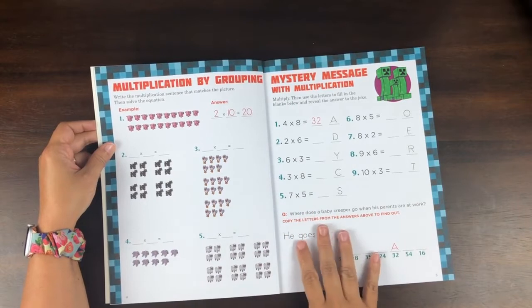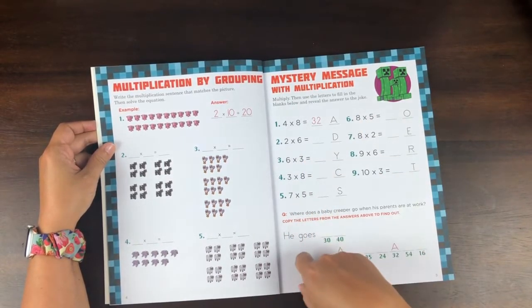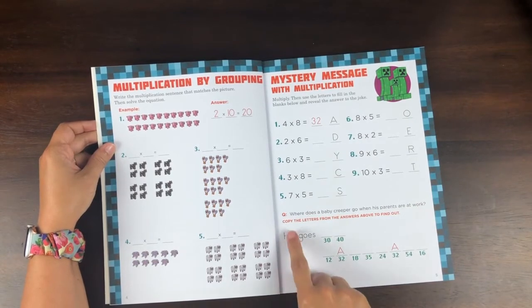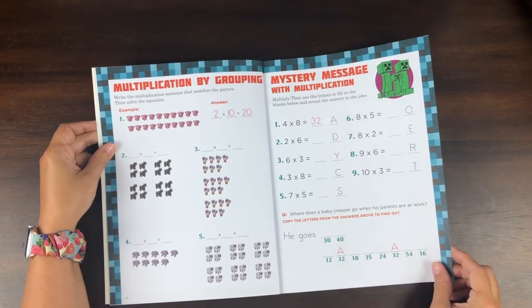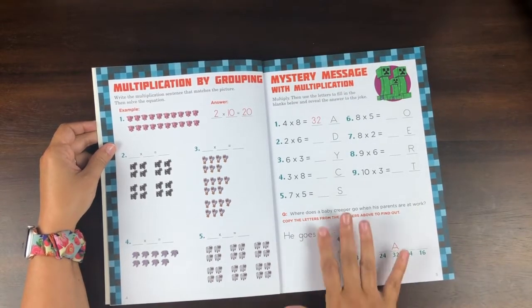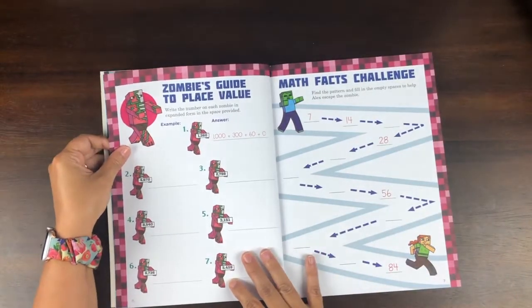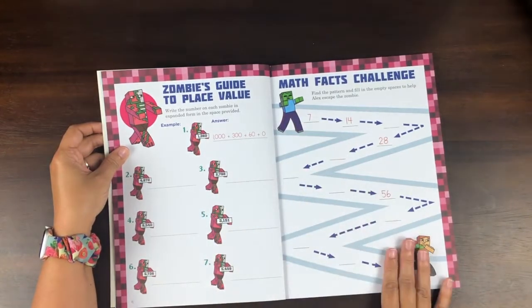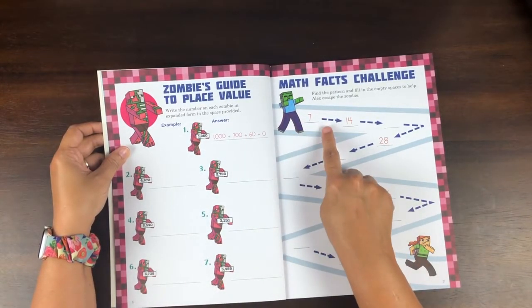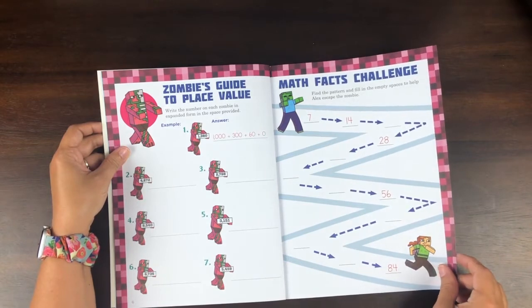But then you see, for example, they have a mystery message where you have to figure out the answer to a question: 'Where does a baby creeper go when his parents are at work?' That's super cute — it's a Minecraft-specific answer. The word problems tend to be like that. So again, here you have some pages that just kind of have Minecraft stuff, and here they're finding patterns — like skip counting — and place value.